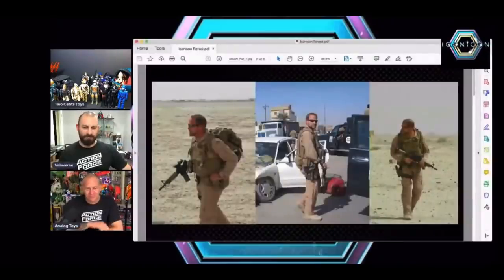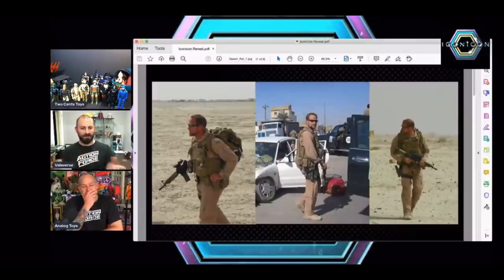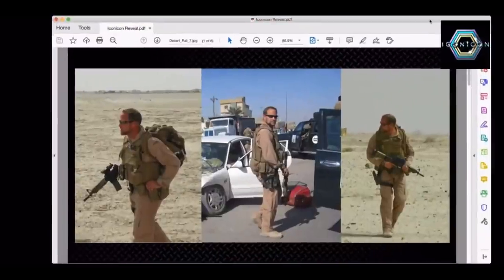All right, so can you guys see my screen? Who's this guy? Does anybody know who this guy is? Tony, do you recognize this guy? Of course I recognize this guy. That is one handsome man, if I've ever seen one.